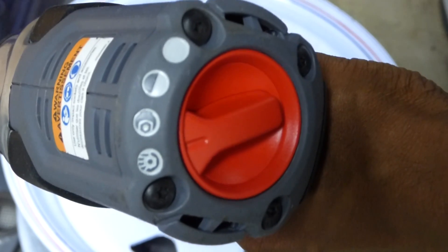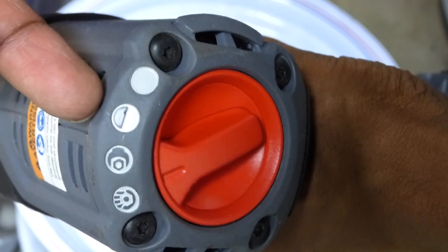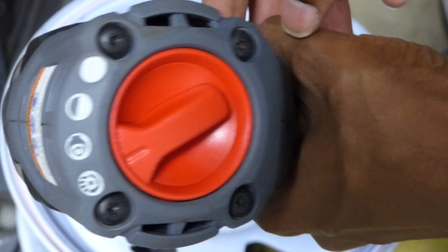The forward settings are hand tight, wrench tight, mid power, and max power. Reverse is always max power.